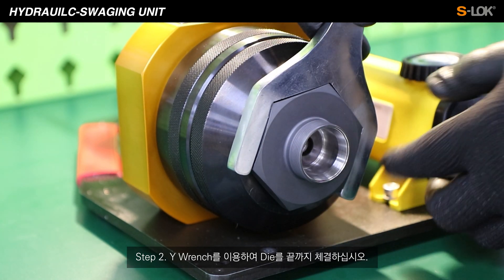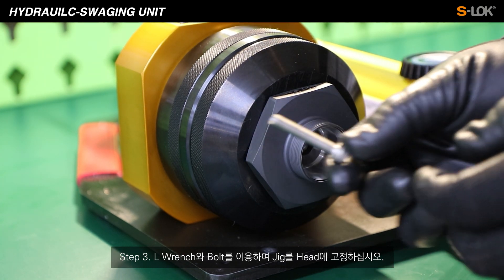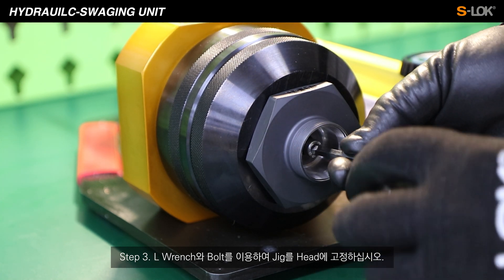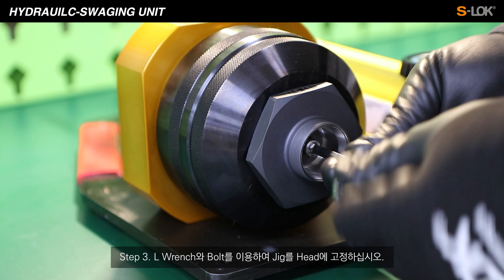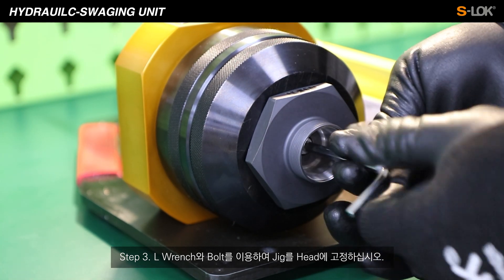Step 2. Use the Y-wrench to tighten the die. Step 3. By using the bolt and L-wrench, you can fix the jig stable to the head. Guide the bolt with the longer side of the L-wrench and finish with the short side.